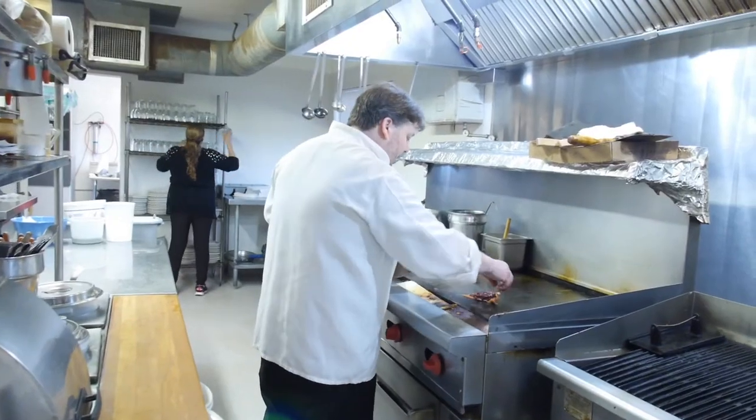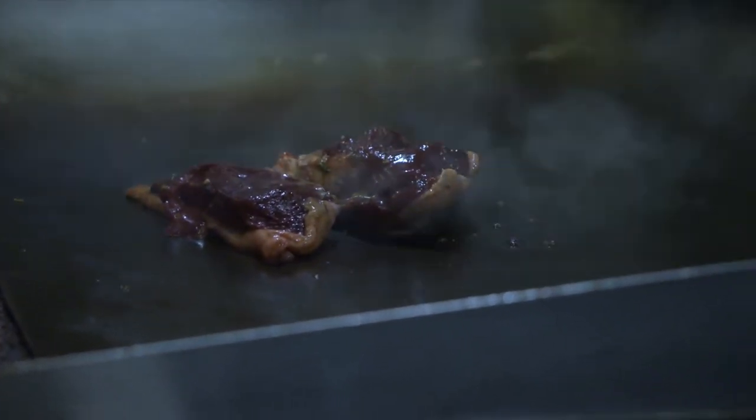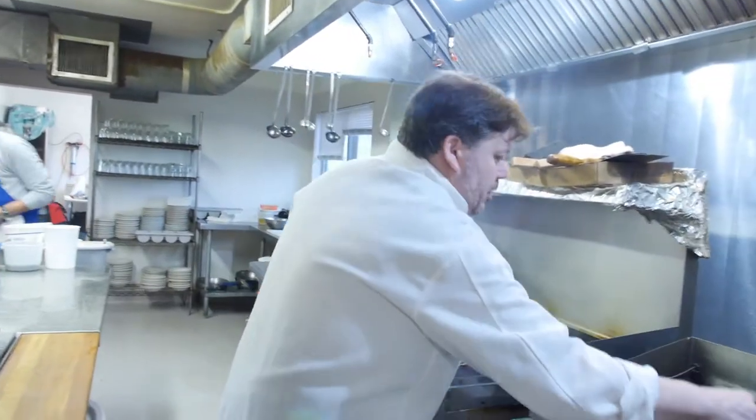I'm going to go ahead and put them on this really high heat flat top here, because what I want to do is render out some of that duck fat and get that skin really nice and crispy. You always go skin down first because you want to protect that breast meat. And then we're going to go straight to the charbroiler.